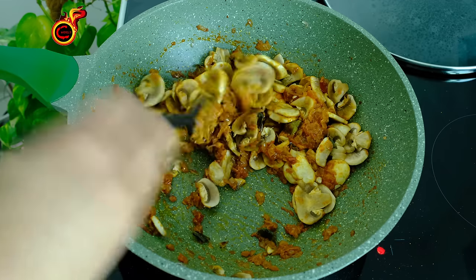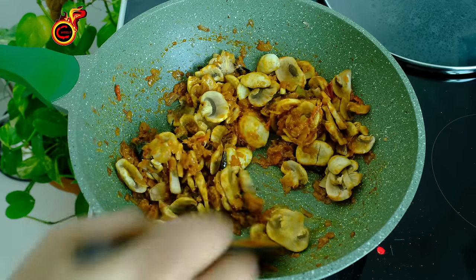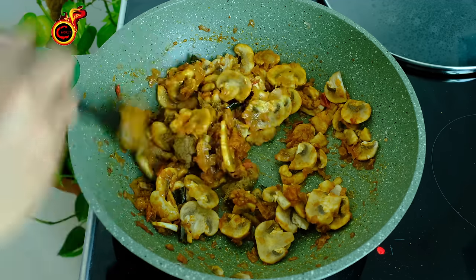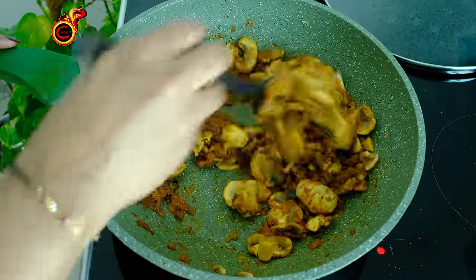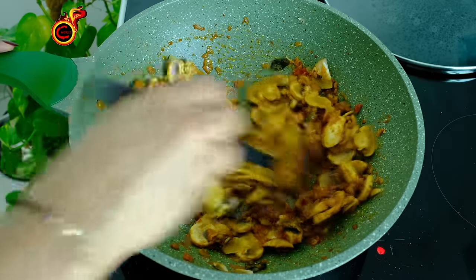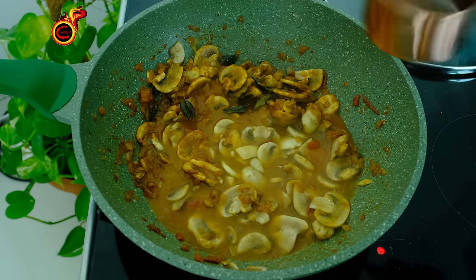Let's mix it. 1 teaspoon of garam masala — I'm going to use garam masala, or you can use garam masala. Let's mix it together and cook it in the microwave.